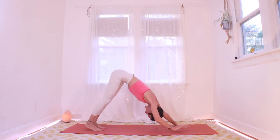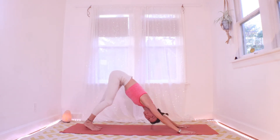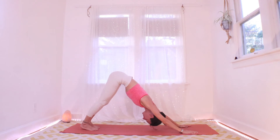Let's take a few more vinyasas, just warming things up. You can always skip vinyasas I suggest. You can always take a child's pose or down dog or some kind of rest if you need that more. Here we go.